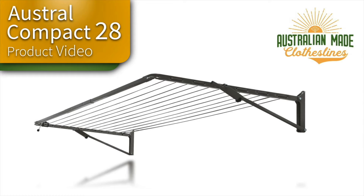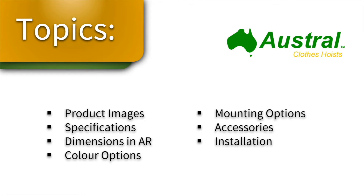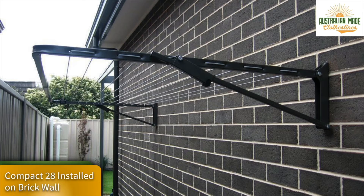This is a product video for the Austral Compact 28 clothesline by Austral Clothes Hoists, available through the Australian Made Clotheslines website. In this video we'll talk about the product images, specifications, dimensions, color options, mounting options, and accessories you can purchase for this clothesline.